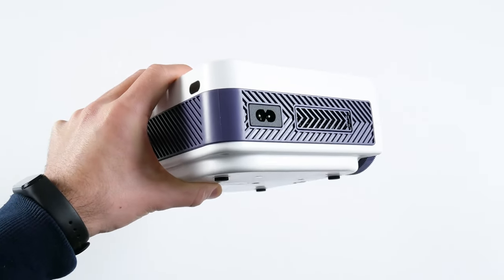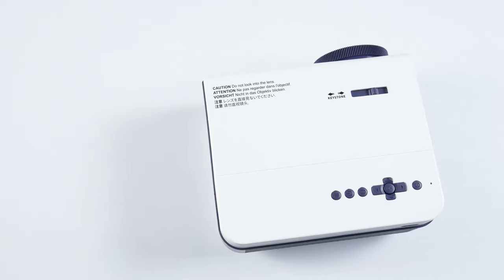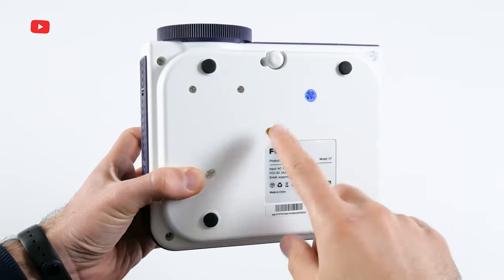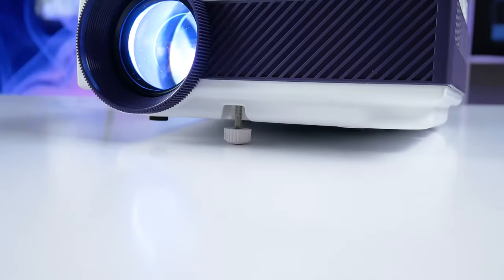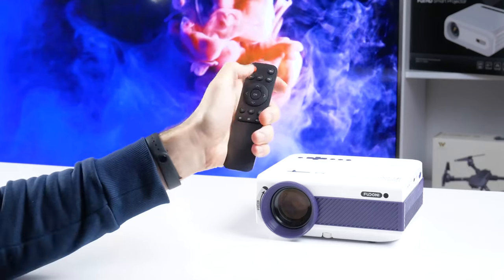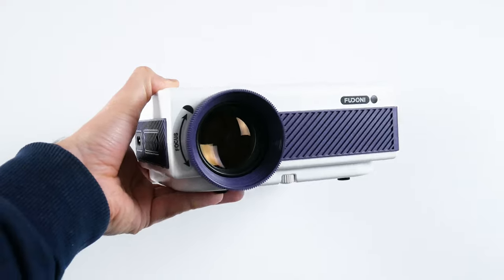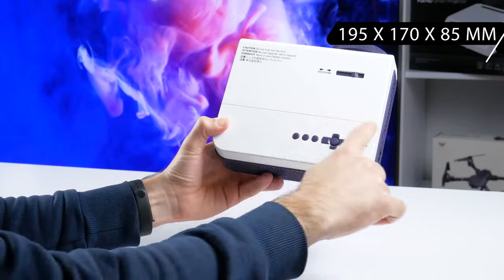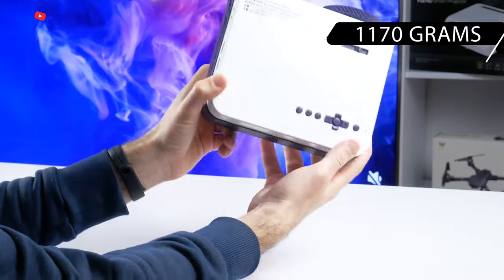The AC connector is on the right side. On the top, there is a keystone correction wheel and control buttons such as menu, source, return, navigation buttons, OK, and power on and off. The good news is that you can install the projector on a tripod. There is also a kickstand if the projector is placed on the table and you need to lift it a bit. The remote control is very basic, but I am glad it is here because the previous projector I tested didn't have one. Feudoni V7 is a compact projector, but it is heavy. The dimensions are 195 x 170 x 85mm and the weight is 1,170 grams.